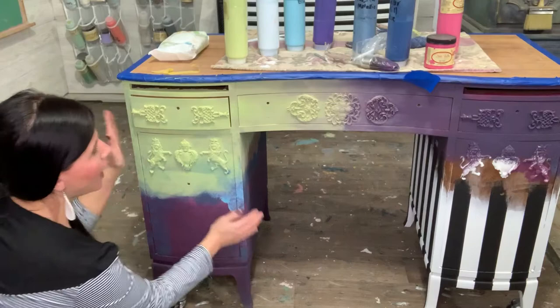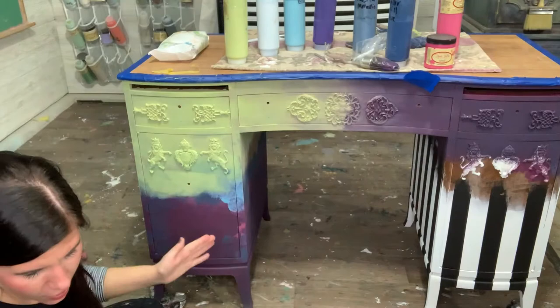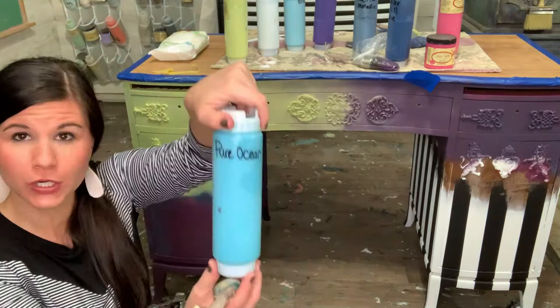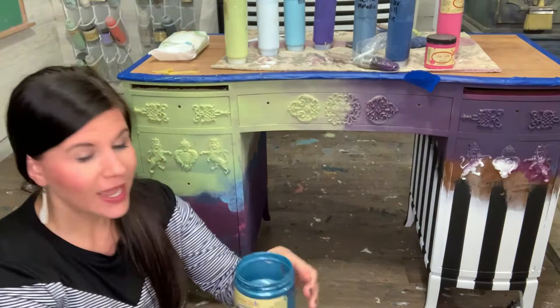I'm gonna start down here with blue. I started blending purple and I don't like it, so we're gonna go blue, green, purple, pink. This is an oval round brush from Dixie Belle and I just find it really easy to use. The color I'm gonna use right now is Peacock, and I'm gonna use Pure Ocean.